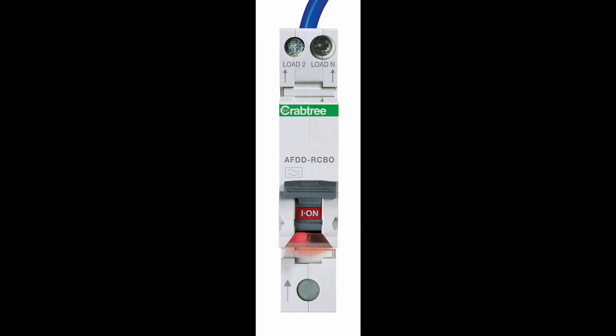As an additional benefit, the new Starbreaker Mini AFDD RCBO is an easy-to-fit plug-and-play option that can be installed into any appropriate Starbreaker consumer unit, without the need for special assembly or new bus bars.